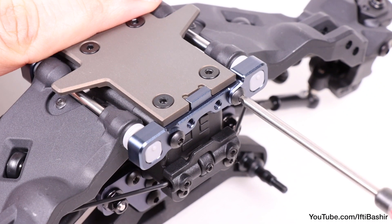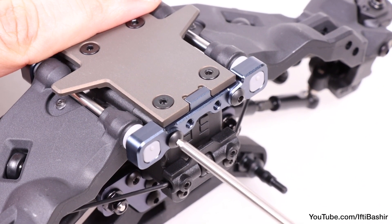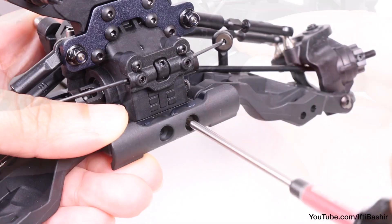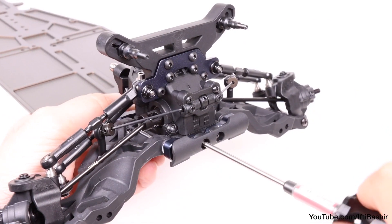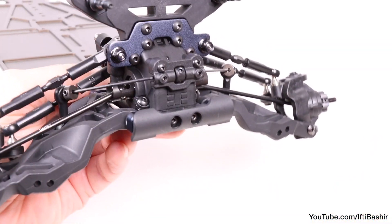Now we can tighten up the two screws we loosened on the A-block, keying it into the chassis and keeping everything securely in place, before covering with the front bumper mount and securing into place with two 6mm button head screws going into metal — so remember to add some thread lock.